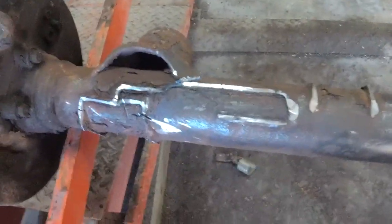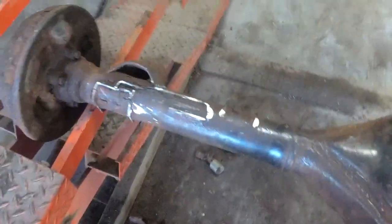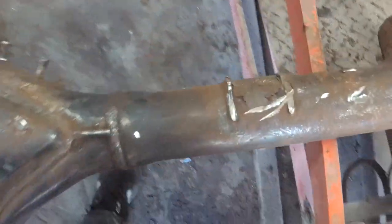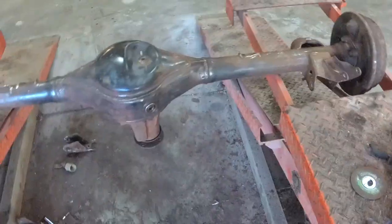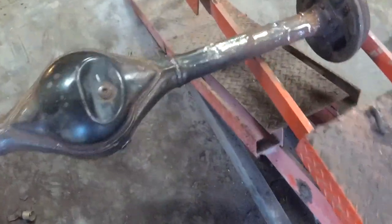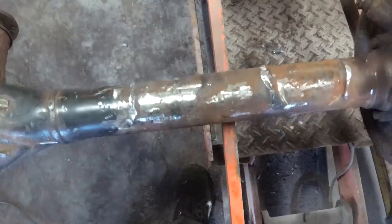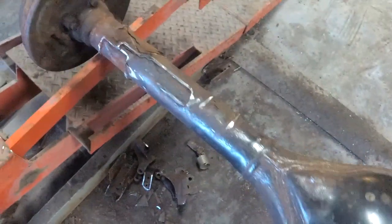Tubes are pretty clean now — not too bad. Got to get the outer junk off still. This is a nice, simple, basic rear axle. Ready to cut. Almost there — I still got a little bit of cleanup to do, but I'm all done for today. That's probably going to be it for this video.